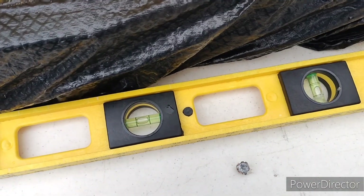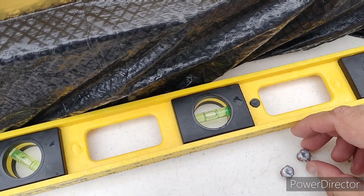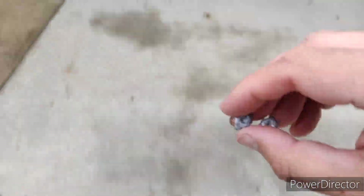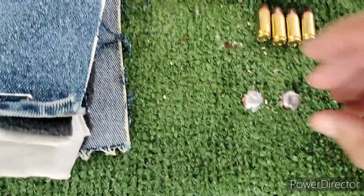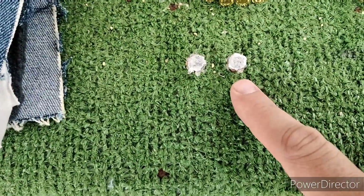There's the 115 from the LC9S. And there it is from the SIG. 115 from the LC9S, 115 from the SIG. Now we'll test the 124.